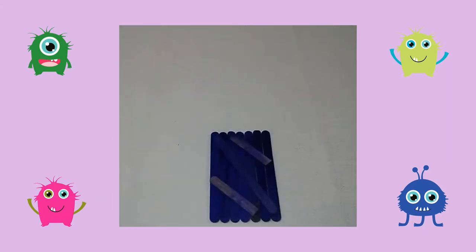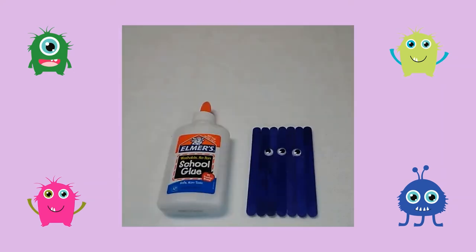Next I glued the craft stick pieces and a craft stick diagonally on the back of my craft. Then I glued three googly eyes on the monster's face.